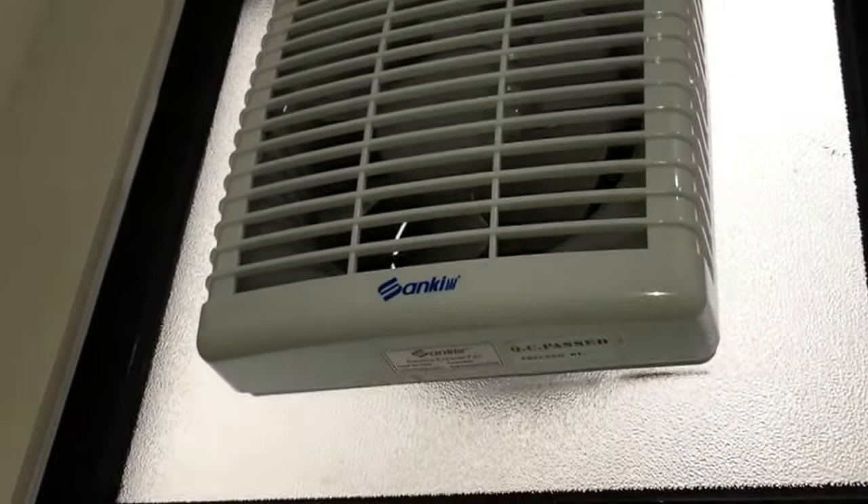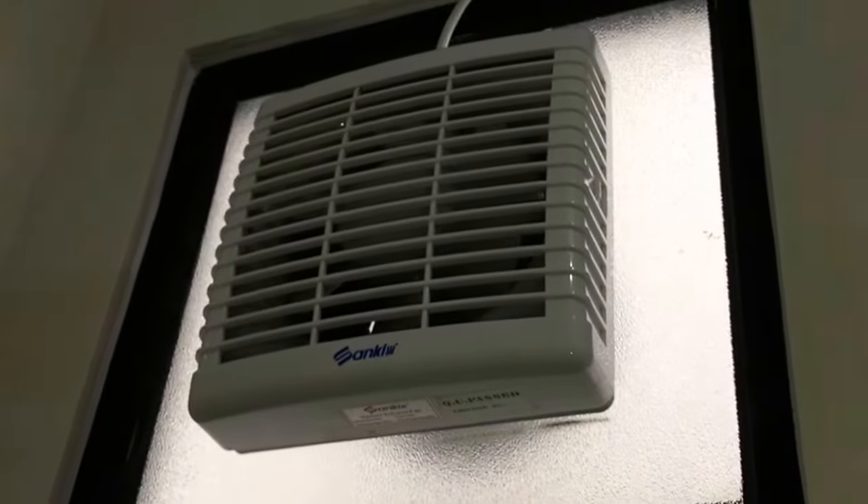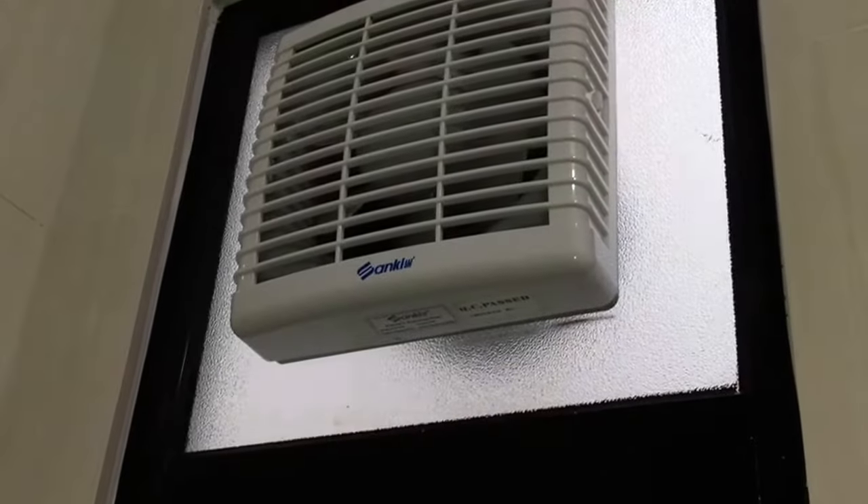Hey guys, here we have a Sanki exhaust fan in the first floor bathroom at my new place — first floor as in the floor above the ground floor.